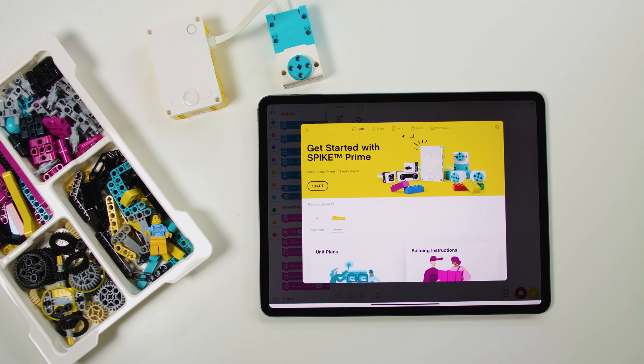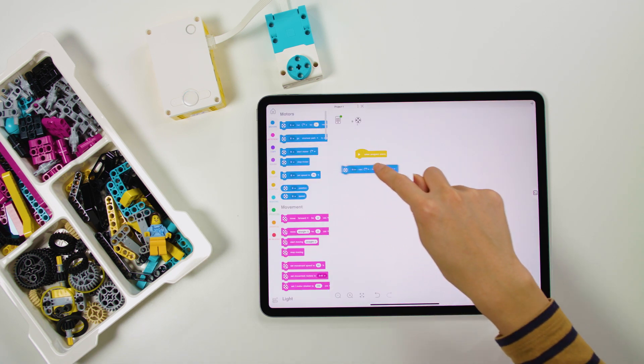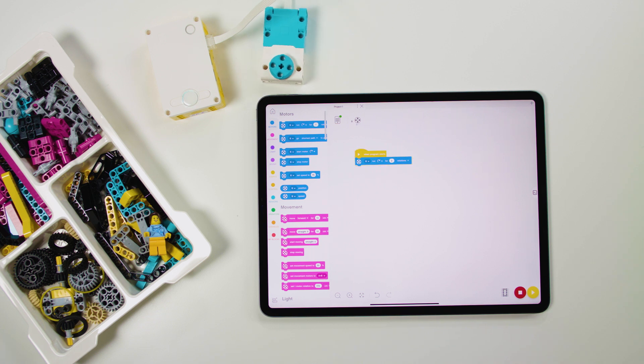The Spike app gives students a solid foundation in learning STEAM fundamentals, making it easy to expand their skills. They'll use scratch-based coding blocks in an easy-to-use and intuitive environment to complete all the lessons. So even if you've never coded before, you'll be up and running ready to teach this material before you know it.